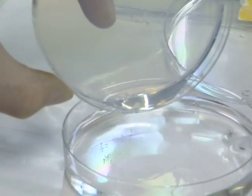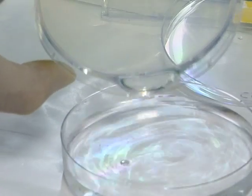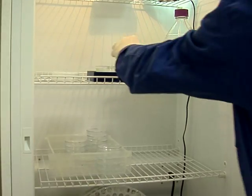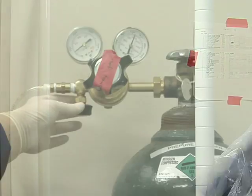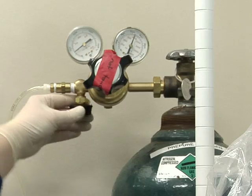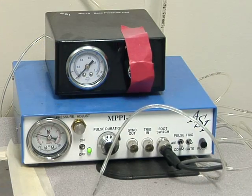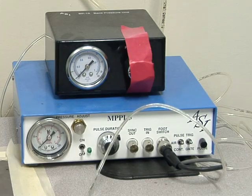Once all the fish have been injected, use egg water to wash them off the agarose and into a fresh petri dish containing 60 millilitres of egg water. Then place the dish at 28 degrees Celsius. Close the nitrogen valve, set the injection switch to continuous to relieve pressure in the tank line. Then, when the pressure falls to zero, set the switch back to pulse and turn off the injection unit.